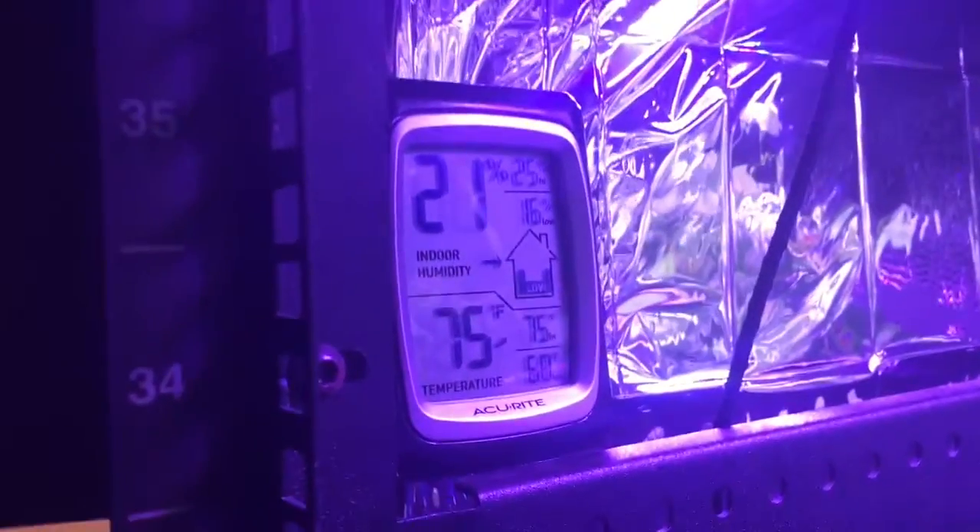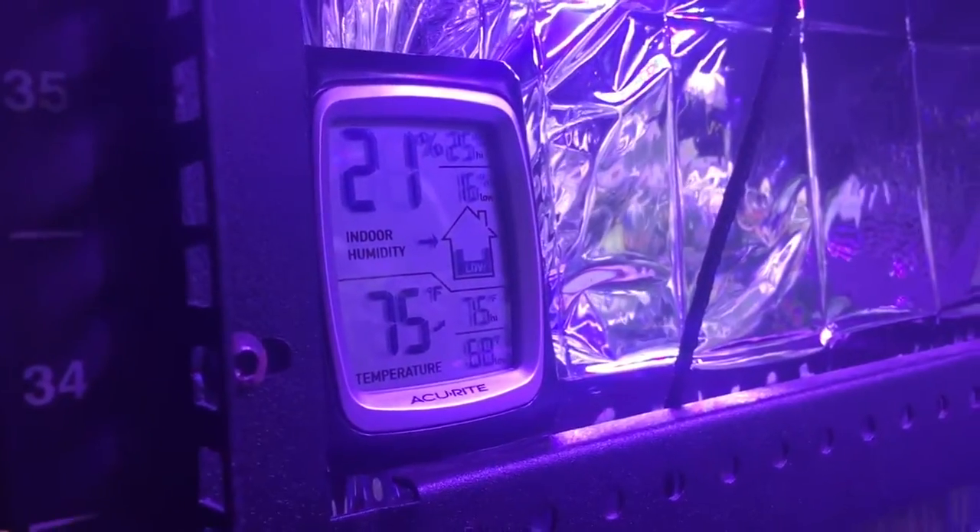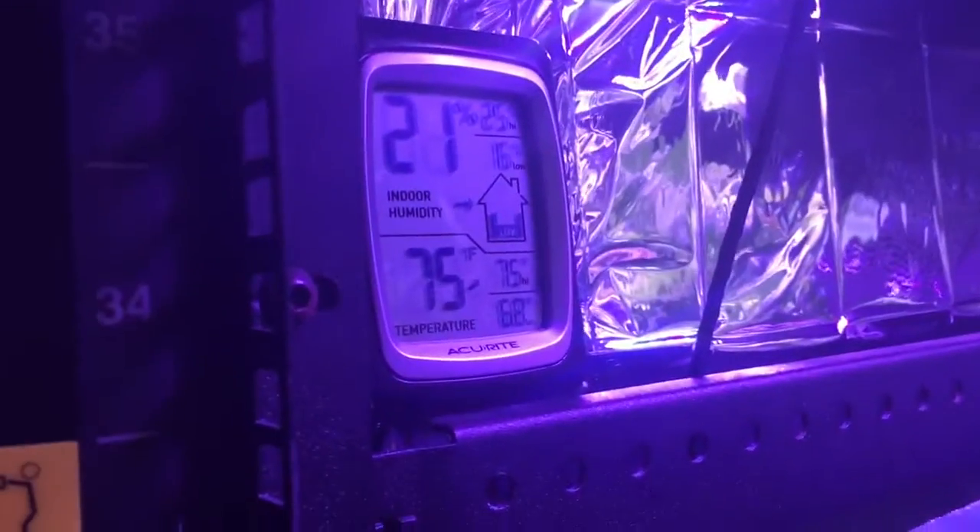Super low humidity, a nice constant temperature, hardly dips below 68.